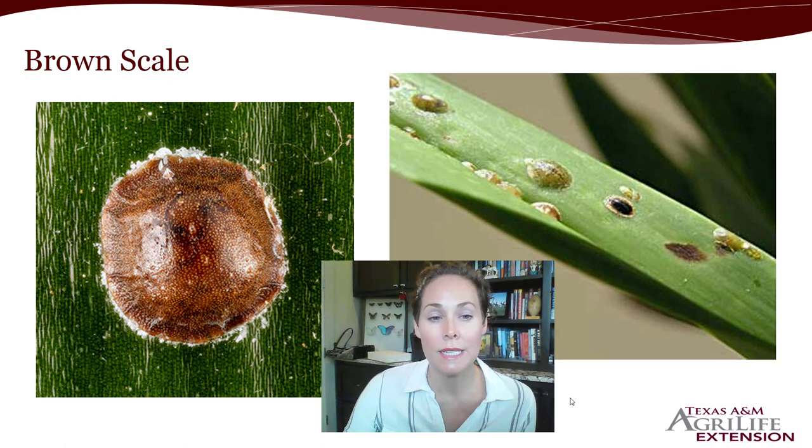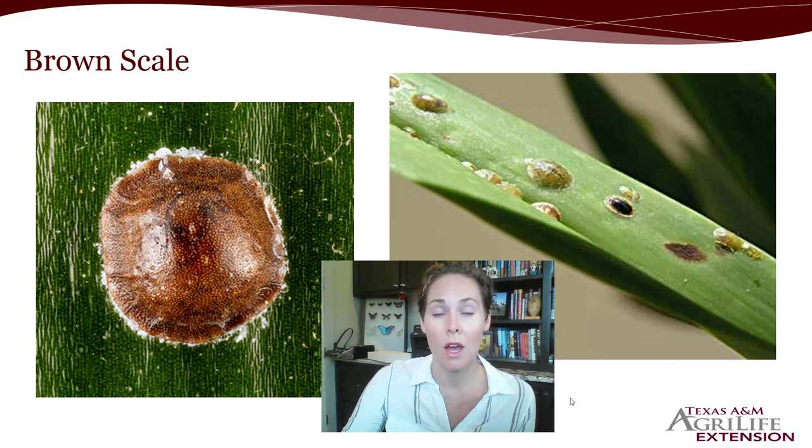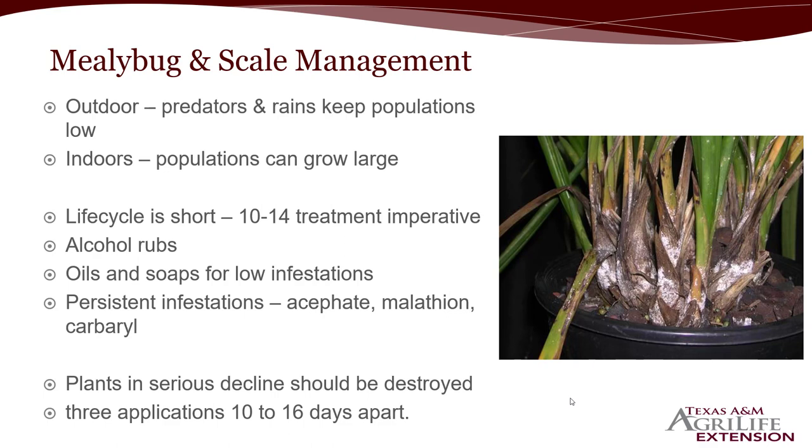Physical removal also allows pesticide to penetrate through to any eggs or tiny crawlers that may be protected by the waxy layer of adults accumulating on top. For mealybug and scale management, if your plants are outdoors, predators and good rainstorms will help keep populations relatively low, but monitor regularly. Indoors, populations are allowed to grow extremely large because natural enemies don't make their way inside. One thing imperative to know is that the life cycle is very short, so you want a 10 to 14 day treatment interval. Whatever product you use, read the label and determine when you can retreat.